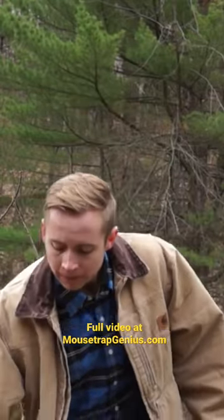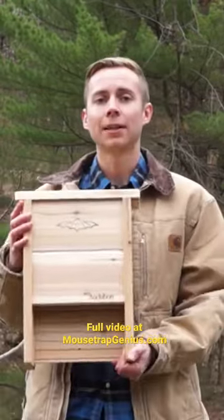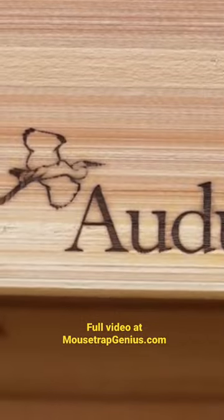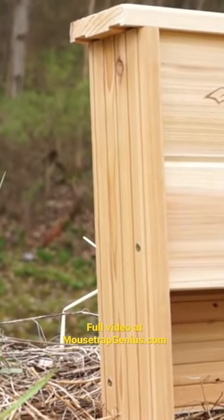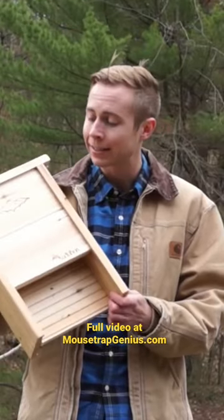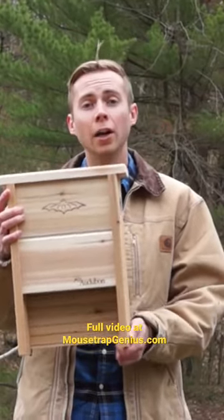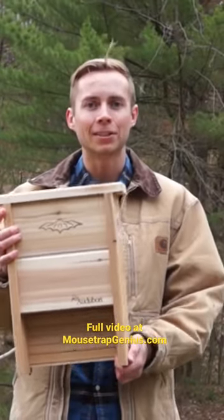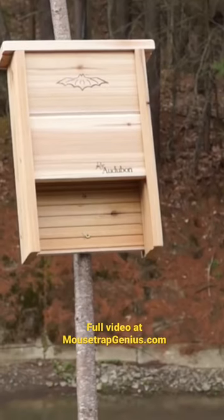I looked at a whole bunch of them and decided to go with one that I thought was the best. This is a bat house made by the Audubon Society, and it is crafted out of cedar wood — and I'll tell you why that's important. Cedar actually has a natural immunity to rot and a lot of different insects that would tend to turn untreated wood into mush after a couple of years outside nailed to a post in the elements.